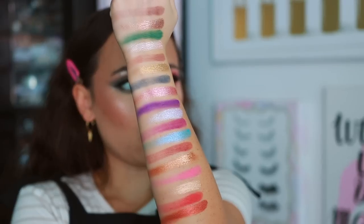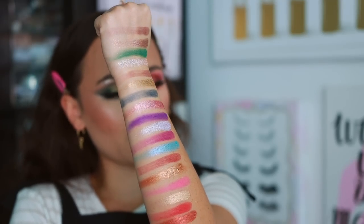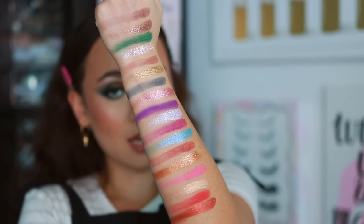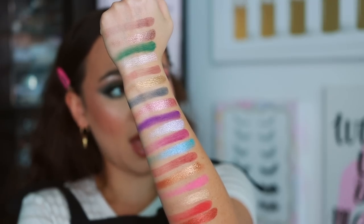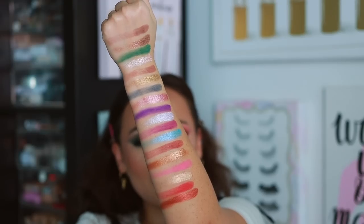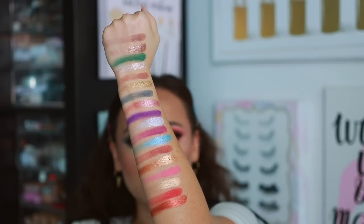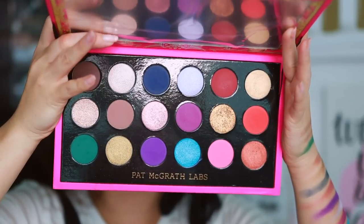Overall these palette swatches look nice. Some of the mattes swatched a little more sheer and not as smooth as I'd prefer, but based on use I don't think that'll be an issue — they're a buildable formula. While they swatch more sheer, they apply quite pigmented to the eyelid. You can use a light hand for a lighter wash, or pack them on to full opacity and they blend beautifully without any patchiness. Pat's mattes typically have a drier feel, which actually helps longevity in the long run.